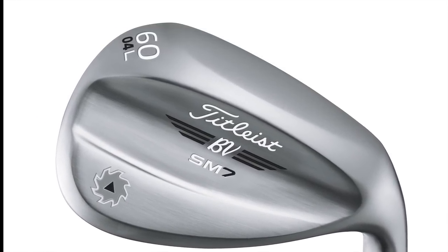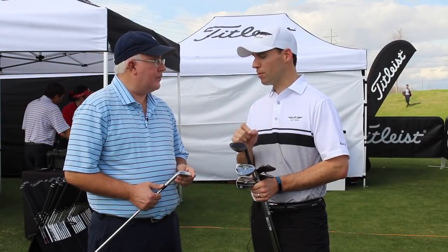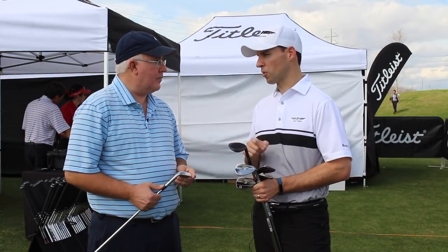However, with that versatility and narrow sole, it is probably the least forgiving off of soft turf or in the bunker. So you need to be shallow with this club and probably play in some pretty firm conditions for this one to work for you.